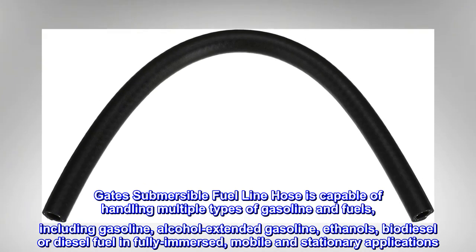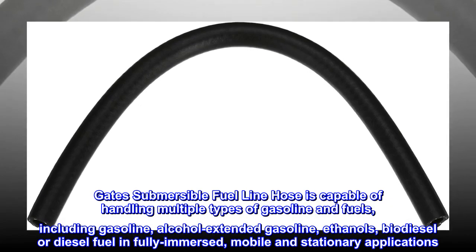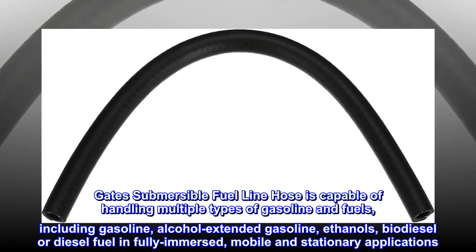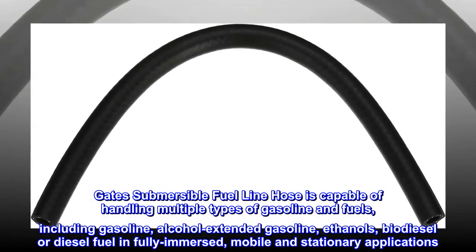Gates submersible fuel line hose is capable of handling multiple types of gasoline and fuels, including gasoline, alcohol-extended gasoline, ethanols, biodiesel or diesel fuel, in fully immersed, mobile, and stationary applications.